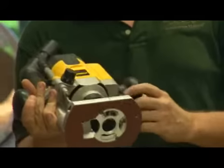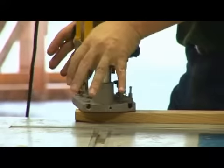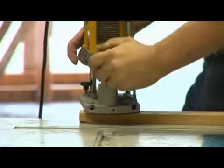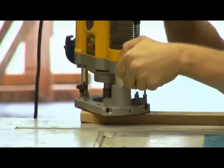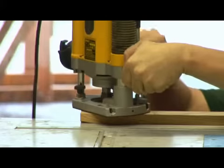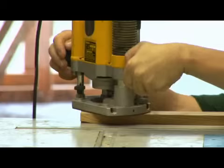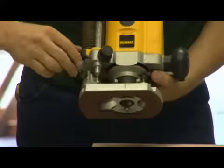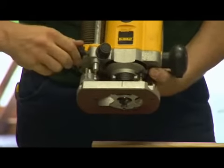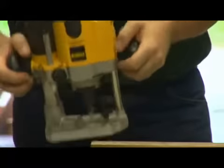The next thing we're going to do is set our depth of cut. This is a plunge router, so we can set our depth of cut by simply plunging down, and when we lock it in place, that's going to determine how deep our cut is. I'm going to set it up so we can get a full quarter round on our piece, but we don't want to go too deep and get that extra lip. With a plunge router there's a series of detents, and by having the shaft touch one of the detents as a stop, we've set where we want to go. We can lock it in place, and now we have a repeatable depth of cut.